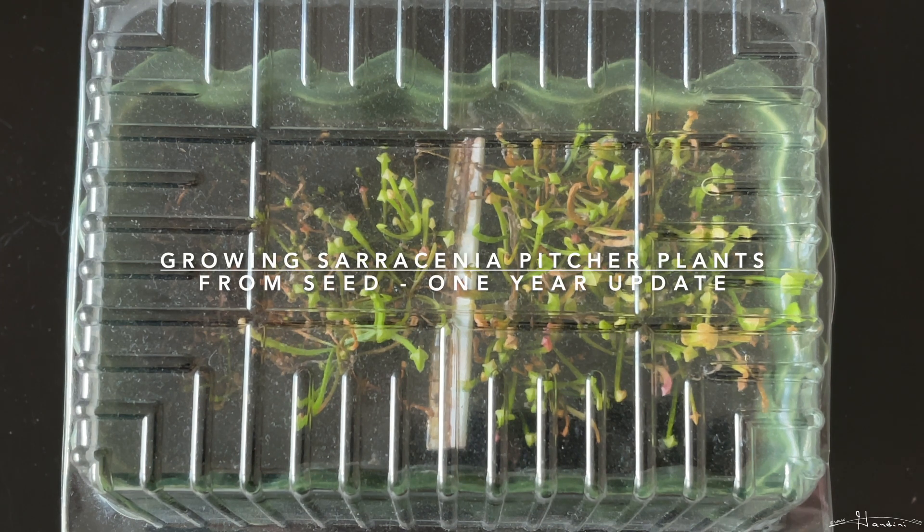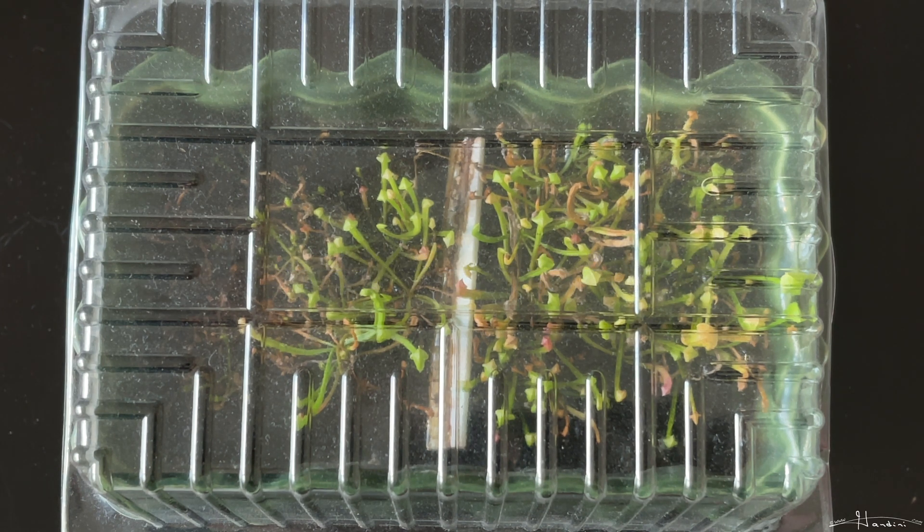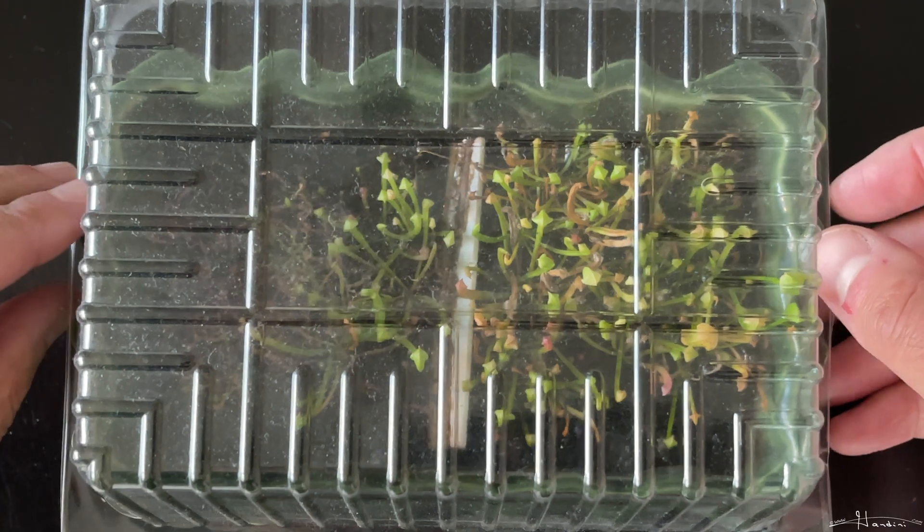Hey folks, so a year ago I germinated some Sarracenia seeds after I cold stratified them, and let me show you this update over here.